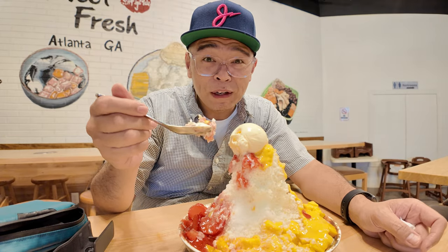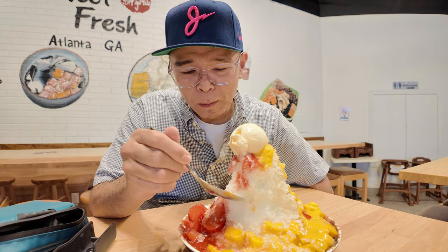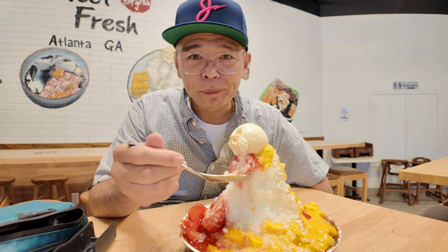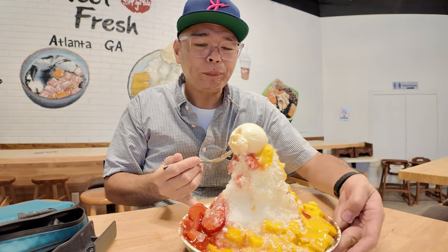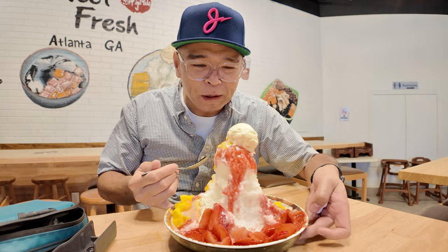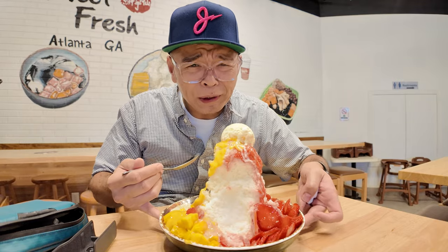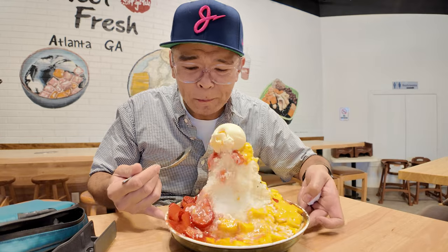Let's try it with the vanilla ice cream. This is such a good combination of flavors. Check back in a few minutes to see if we can finish this. We just had a big lunch. I can't wait to try to finish this up.